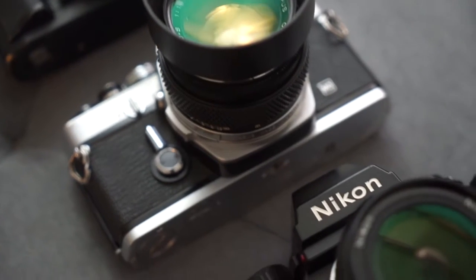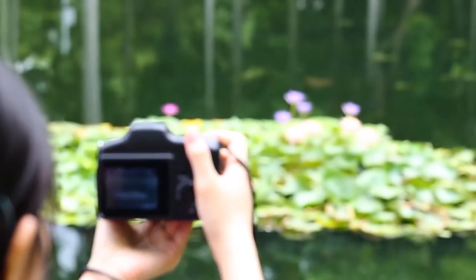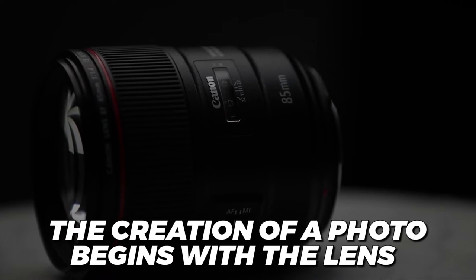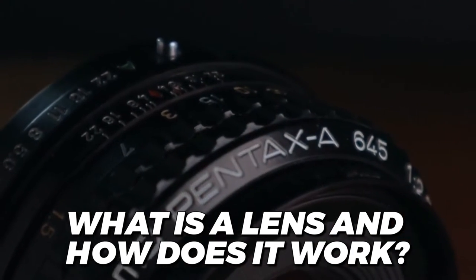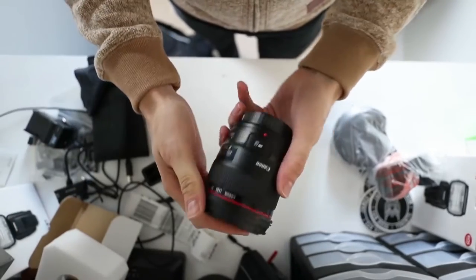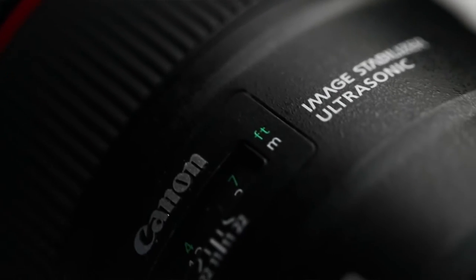An SLR camera is a "what you see is what you get" camera that allows the photographer to see exactly what the camera sees. Any edits or tweaks they might want to make to the image will have to happen in the darkroom. The creation of a photo begins with the lens. A lens is just a curved piece of any transparent material — glass or plastic is standard — but it is the curvature that's key to allowing a lens to do what it does.